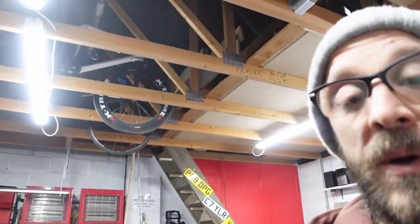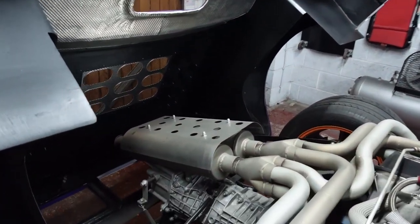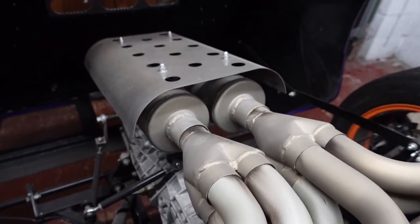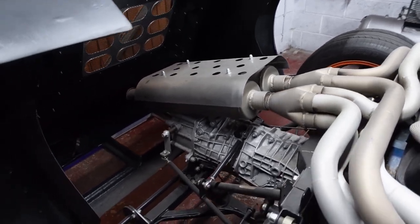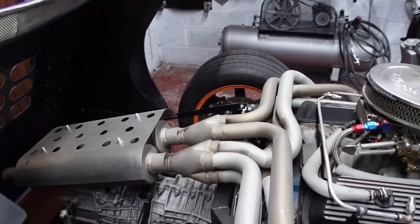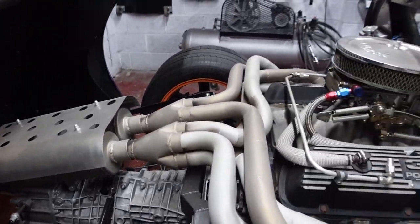So there are a couple of bits that I do want to do this winter. One is to make some straight pipes - so remove the two small silencers that are fitted and just get some scaffold pole and stick it out the back and see if it spits flames. I'm sure that will be on for about five minutes and then I will refit these and just chalk it up to experience.